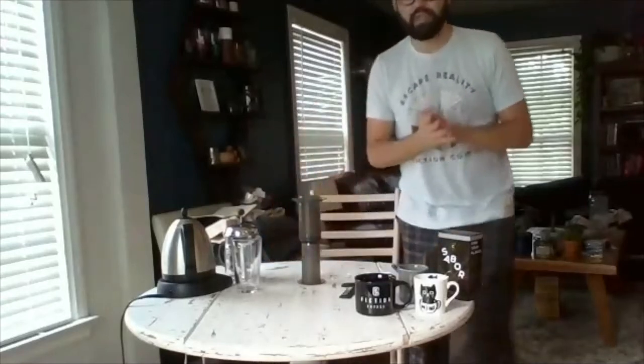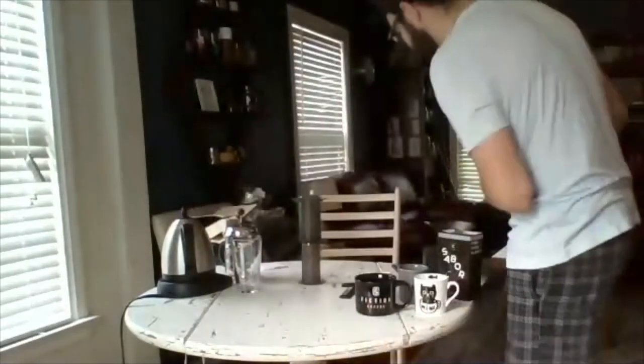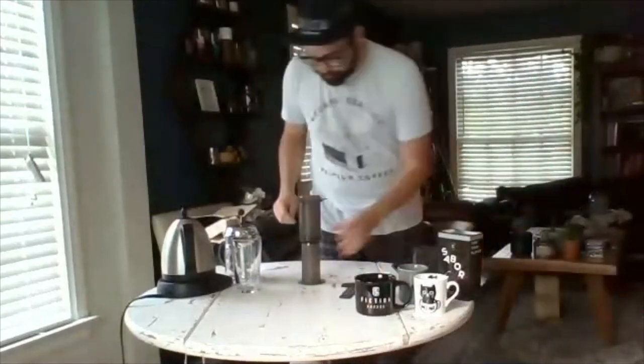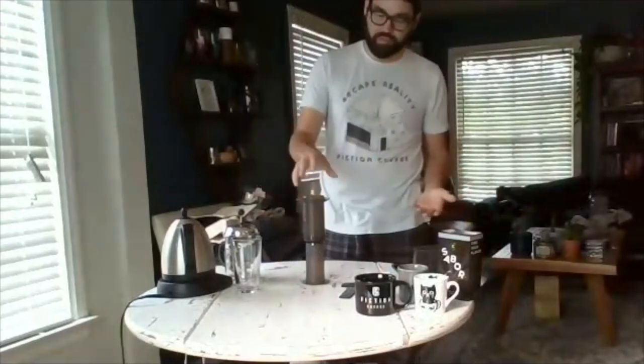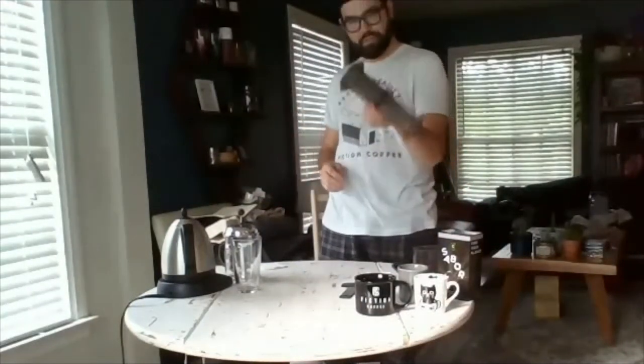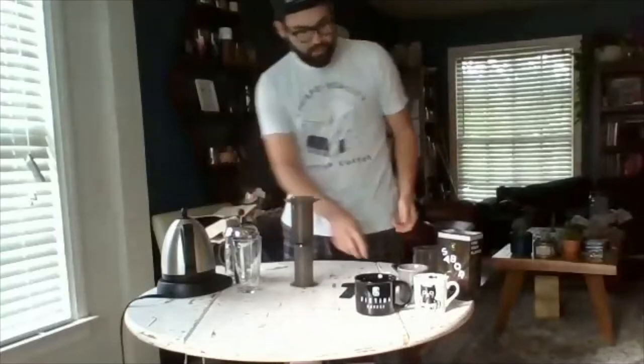I'll go through my techniques for this. I always go off my standard two tablespoons for six ounces of water. This is typically 10 to 12 ounces of water for AeroPress once you do it.